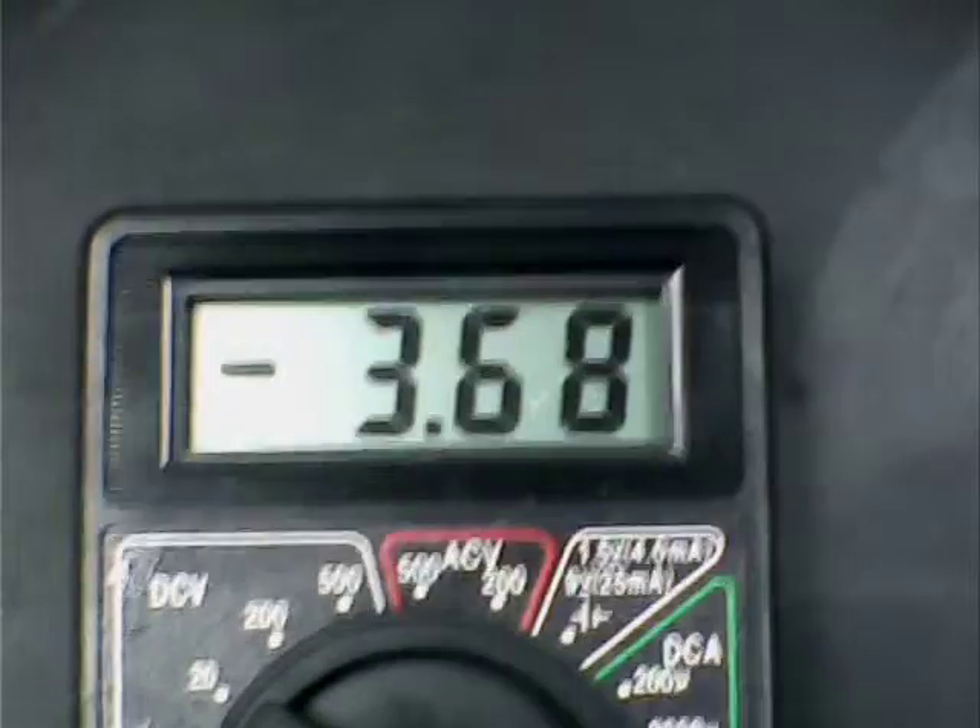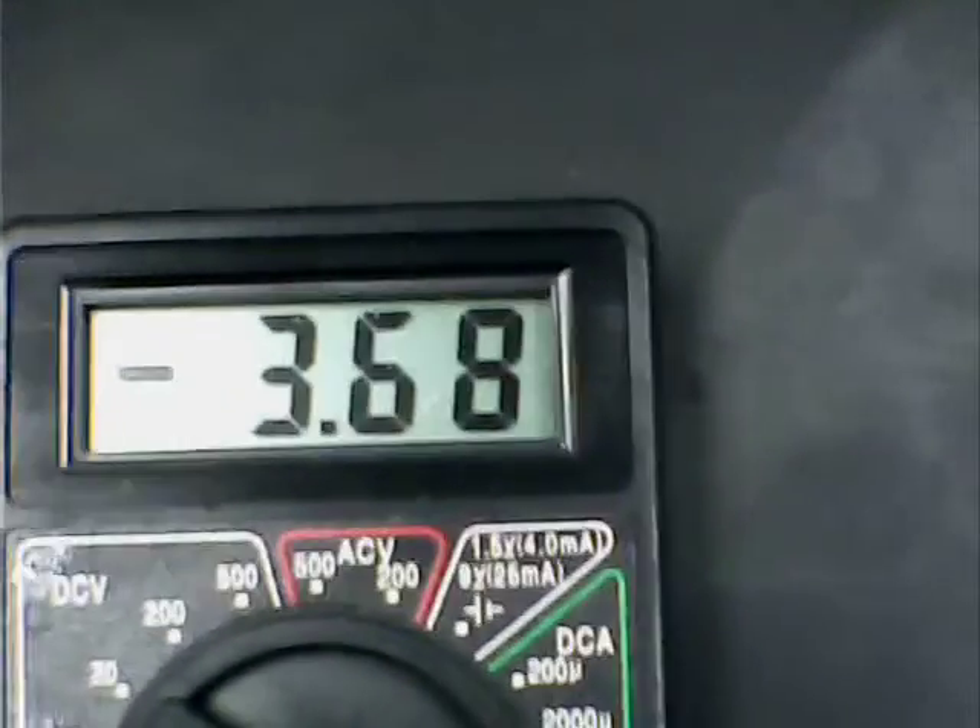Hi, this is Dave out in western Pennsylvania, USA. I work with batteries — and forgive me for having the multimeter hooked up the wrong way. You can see the negative 3.68 open voltage. I started this video, so bear with me.